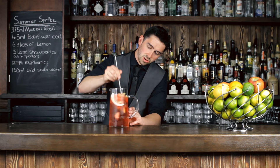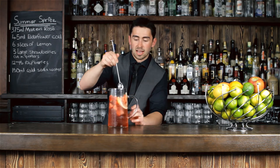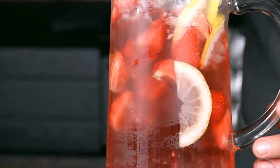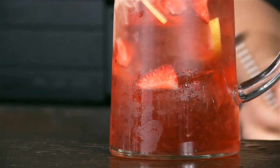So let's just stir those through. This might be a little bit reminiscent of the classic British fruit cup, and I would say that's a good thing. That is the closest thing we have to being able to sit out in the sun and just enjoy.